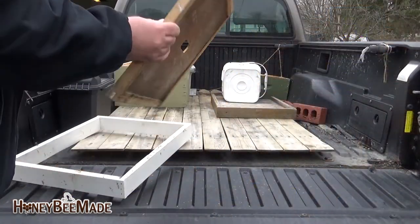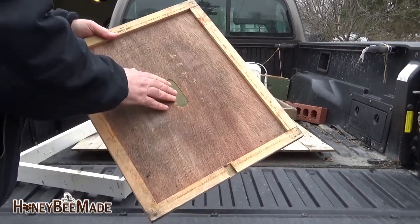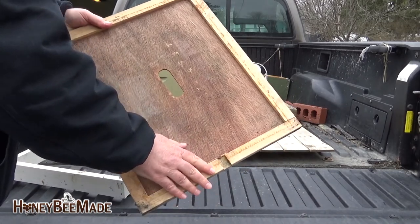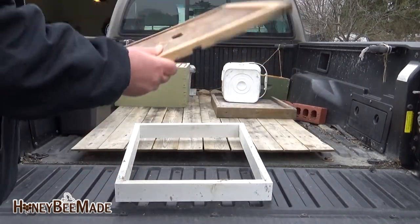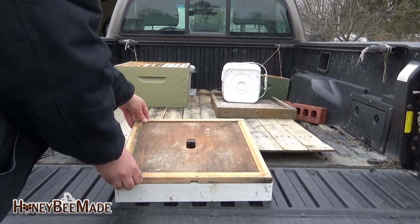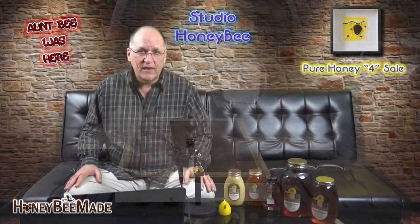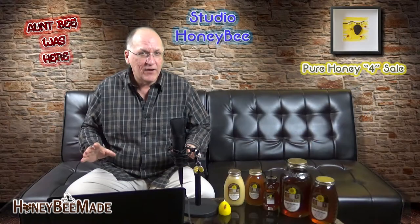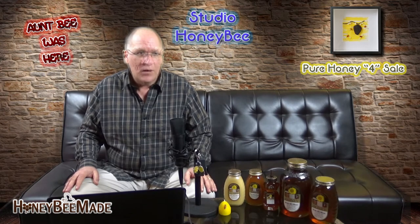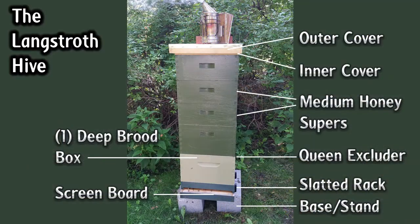After you have your honey supers on there, you're going to need an inner cover. Shown here is a nice cover for the summertime. The hole in the center and the front notch provide for much-needed circulation of air throughout the hive. Also, the hole and notch allow for another entrance for the honeybees to use. If you use this type of inner cover, you may want to consider using an extender in the winter so that the bees can have additional room for their winter cluster. Now on to the outer cover, as seen here with a galvanized cover — pretty standardized. You can get them at any of your local bee stores. The only thing I would recommend is put some weight on it, maybe a cinder block or a couple of red bricks, so a good gust of wind can't take off that lid. And that's the Langstroth hive setup.